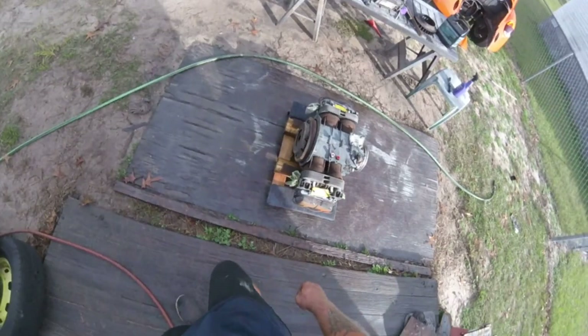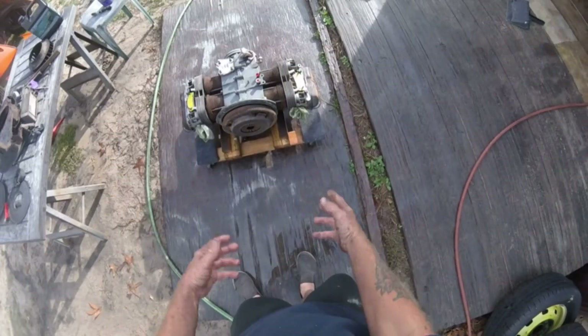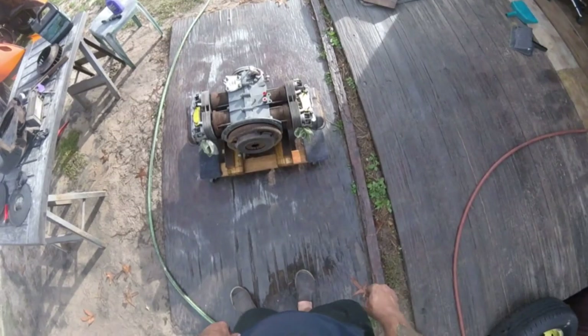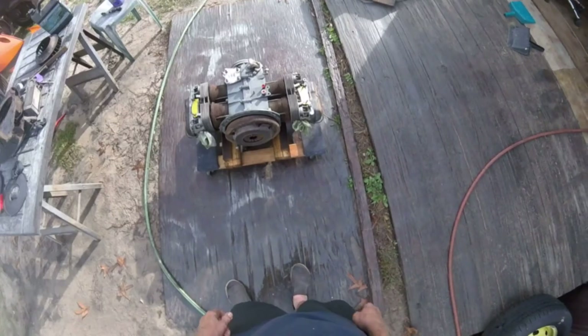Got it all cleaned up. I'm going to take it further and take the push rod tubes out, but it was just easier to clean around that and then finish it up when I have them out, so I don't have to get water inside the motor. Then I'll go ahead and drain it and flush it with some oil, because you do get a little in there possibly.